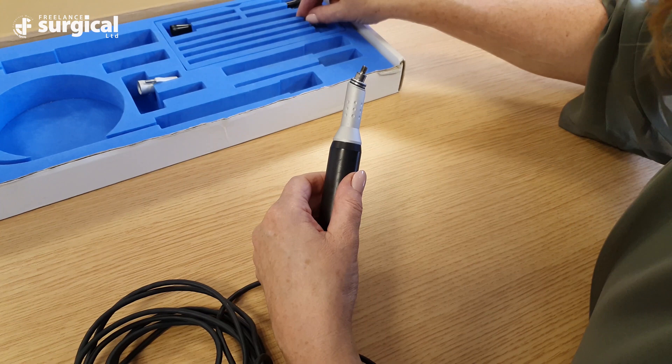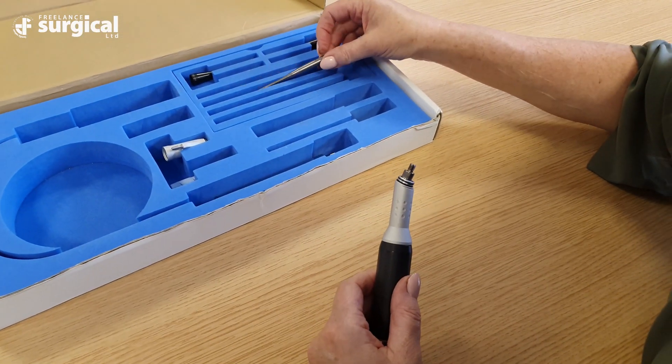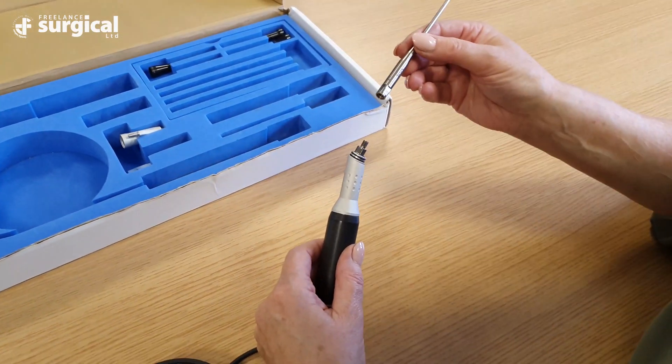Next, select the most suitable tip for the surgery to be undertaken. Hand tighten the tip onto the handpiece.